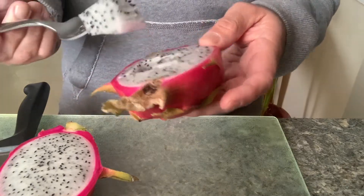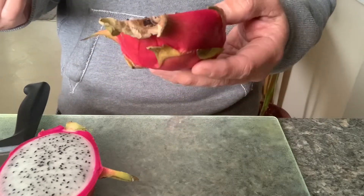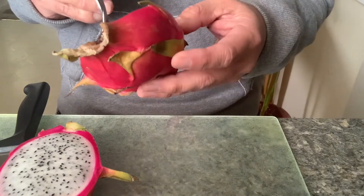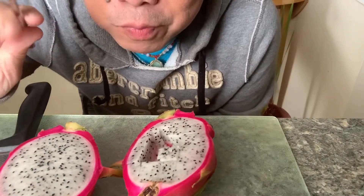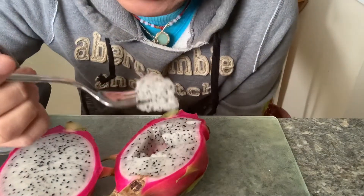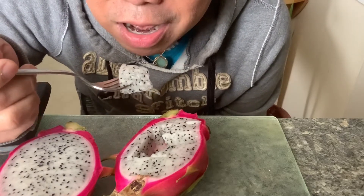I guess if you have diverticulitis, these seeds might go into your pouches — so be careful. Very good. It's not that sweet but it's very refreshing. Thank you for watching guys, and don't forget to subscribe!